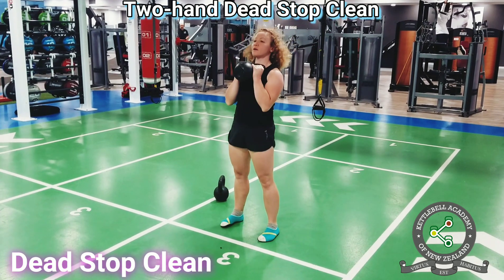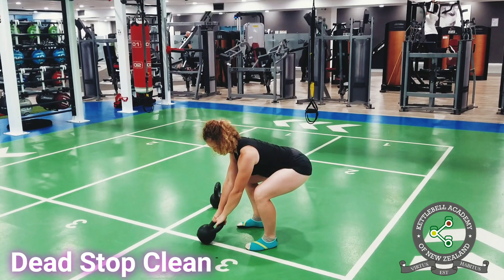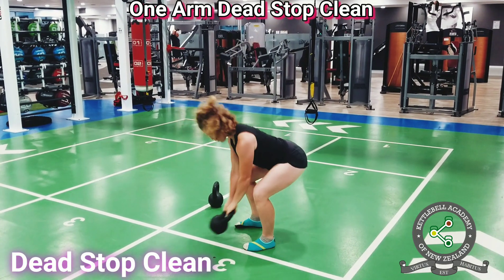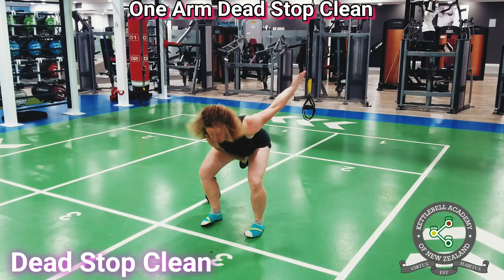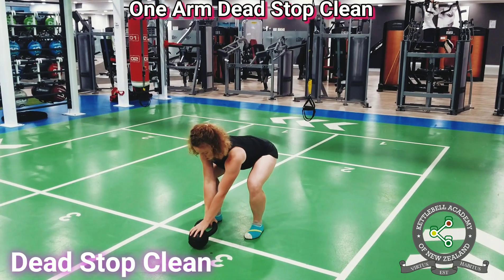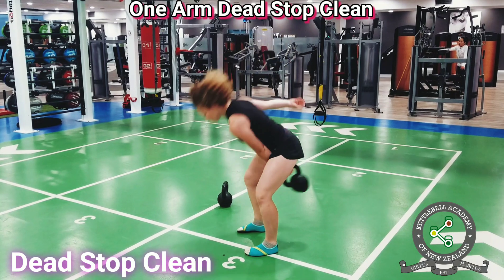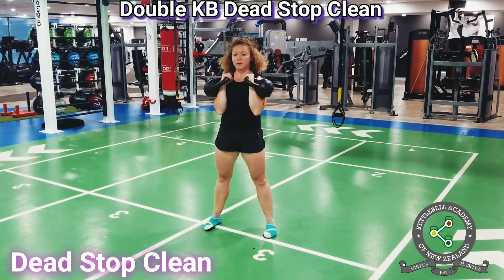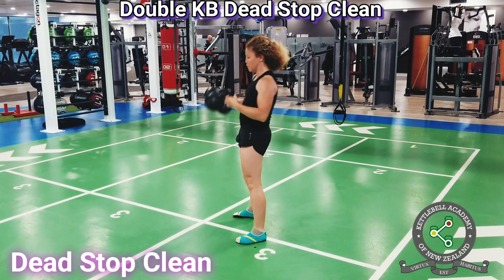Dead Stop Clean is a variation of the Ballistic Kettlebell Clean in which the kettlebell starts from the ground for every rep. Dead Stop Clean reinforces good technique on pickup and dismount. It trains force production and explosive power, and strengthens the legs, hips and lats, which have to work much harder than in the recycled clean. Dead Stop Clean is a recommended progression on the way to mastering the recycled clean.